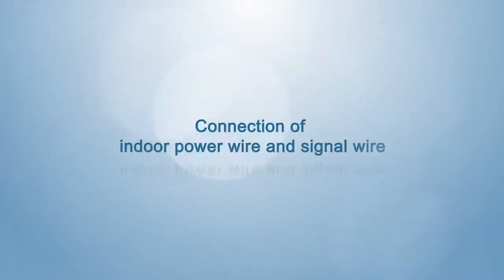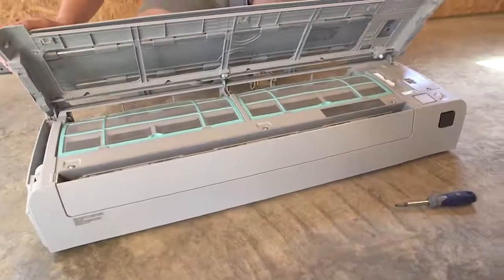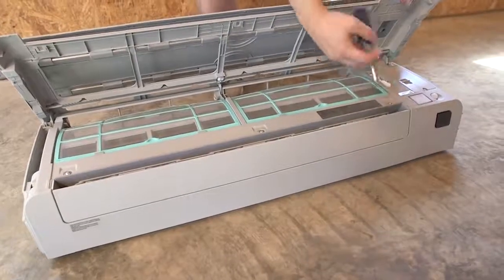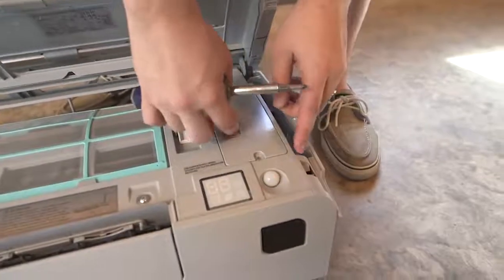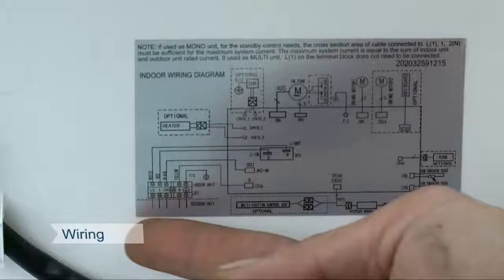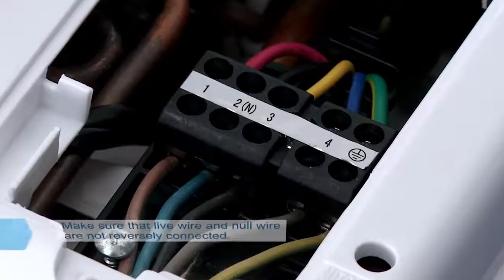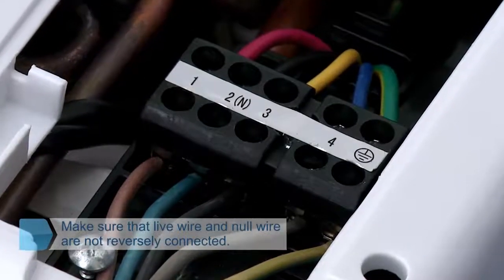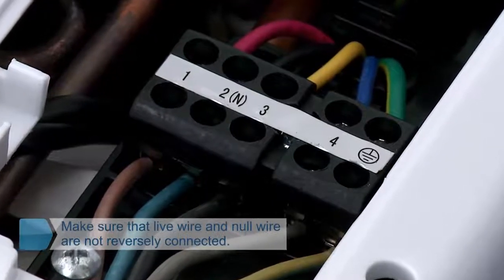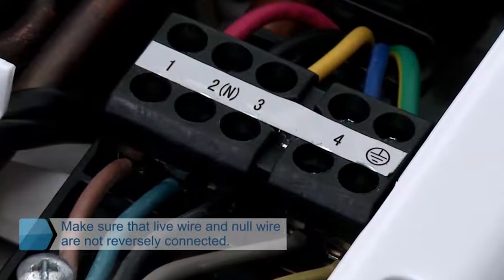Connection of indoor power wire and signal wire. Open the indoor unit panel and loosen the screw used for fixing the cover of the electric control box, and remove the cover. Put the signal wire and the power wire through the wire outlet from the back. Connect the wires referring to the wiring diagram. Special attention should be paid if the live wire and null wire are incorrectly connected, as the air conditioner may not work regularly as a result of malfunction.